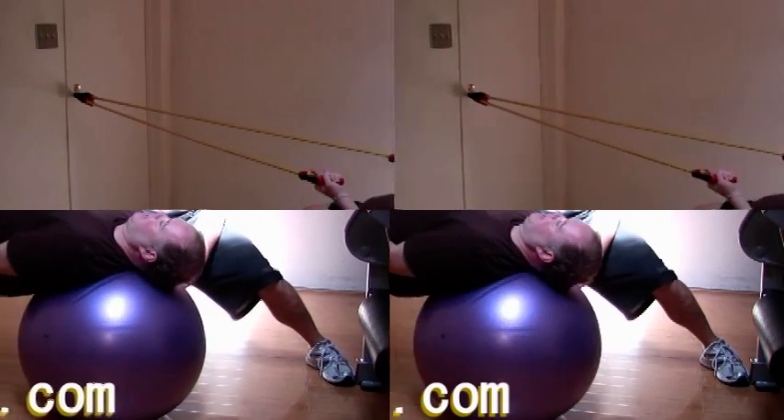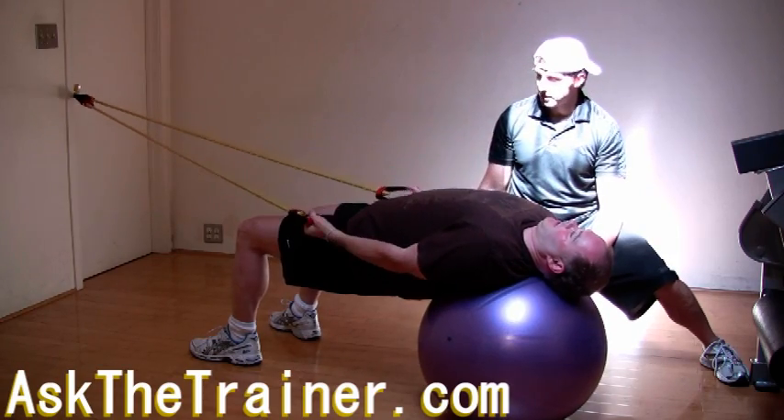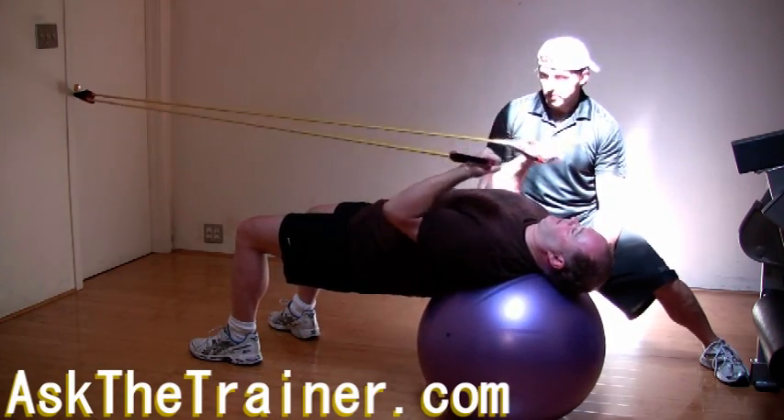If you have a heavy resistance tube, you can perform supine biceps curls from the stability ball bridge position. Start from a seated position and walk forward into your stability ball bridge position.